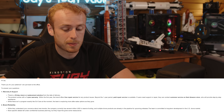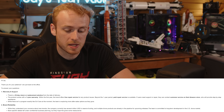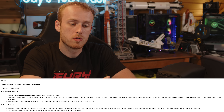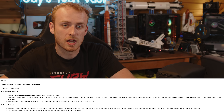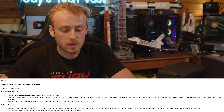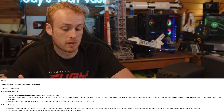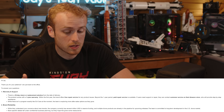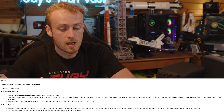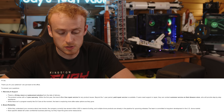While there isn't a program exactly like DJI Care at the moment, their team is exploring more after-sales options as they grow. Keep in mind that by choosing to buy this drone, you are no longer getting flyaway coverage or cheaper replacement options. Regarding brand reliability, while they understand concerns about new brands, the company currently has several million USD in reserve funding and multiple drone products in the pipeline, with a commitment to long-term development in the U.S. drone market.